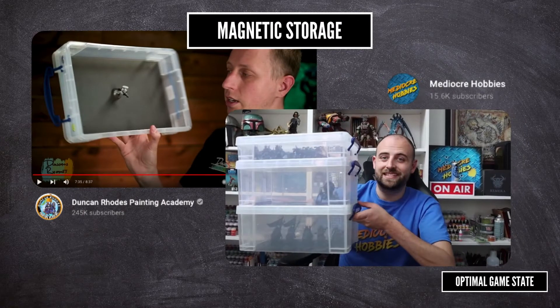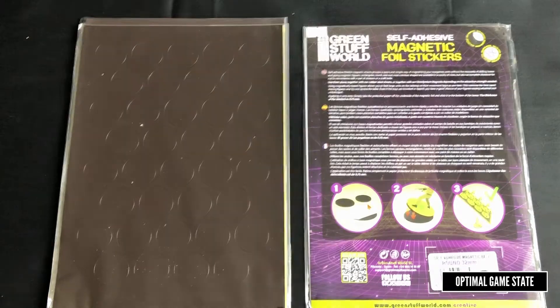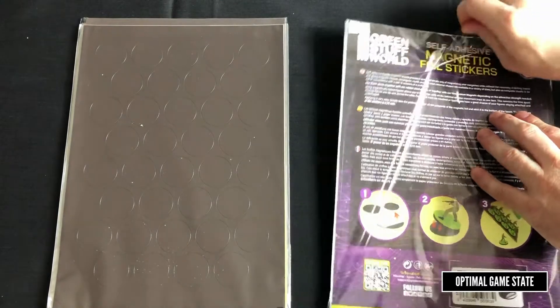Several channels have already gone through the details on how to make yourself a magnetic storage solution, so I'm not going to go over that today — they always glue small magnets underneath the models. Today I'm going to talk about using these magnetic stickers instead. It comes in an A4 plastic pack, and this pack I'm opening has the 32mm circles.